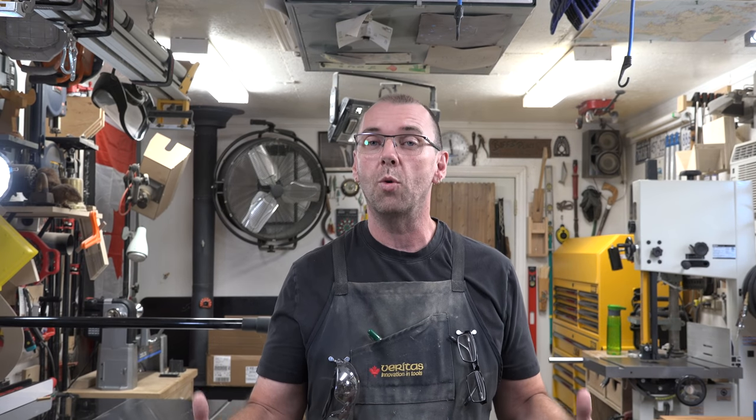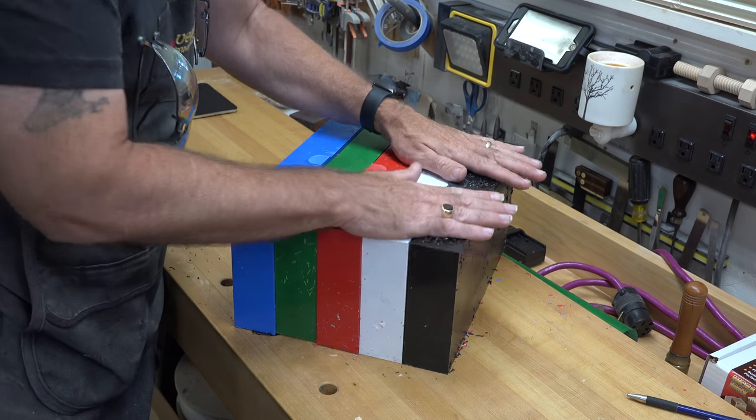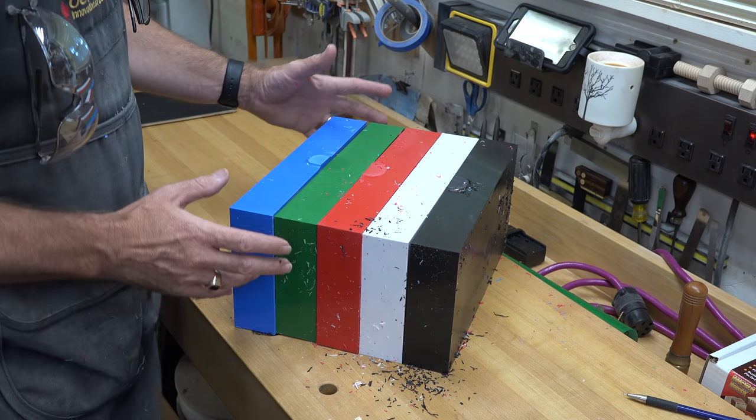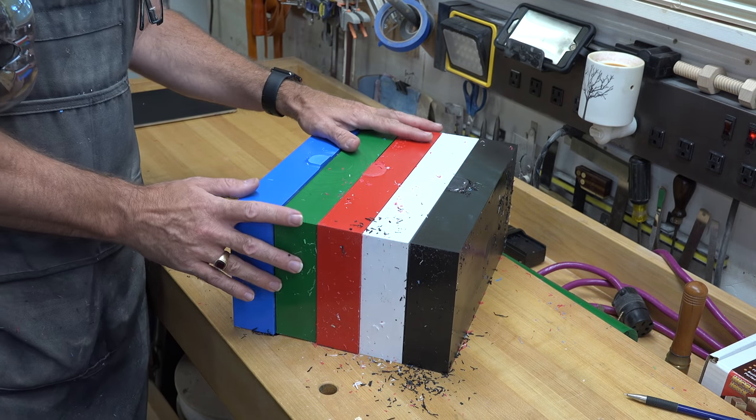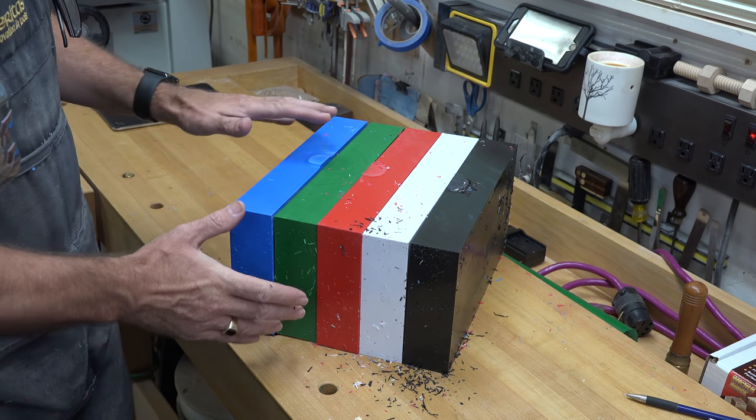Hopefully as we go along we'll all learn something from it and end up with some great fun projects. So the first thing I want to do is take you over to the bench, show you the product, and we'll move forward from there. What I have here are the ABS blocks of plastic — you can see they come in multiple colors. It actually comes in more colors than this, but this is what I have for now to work with.